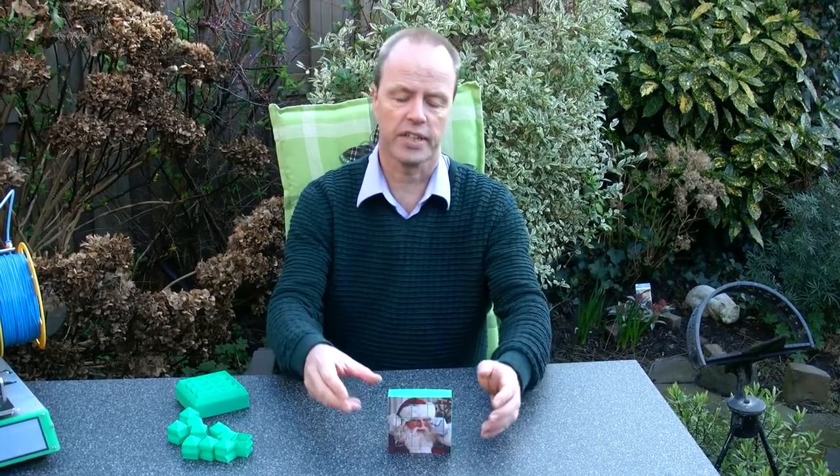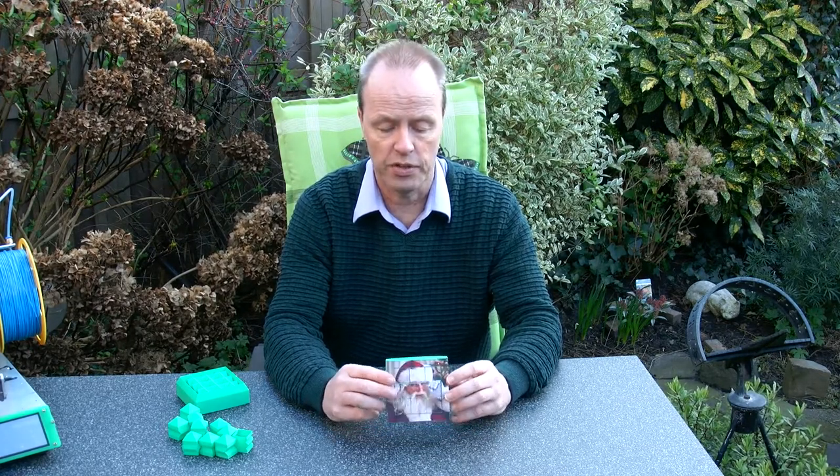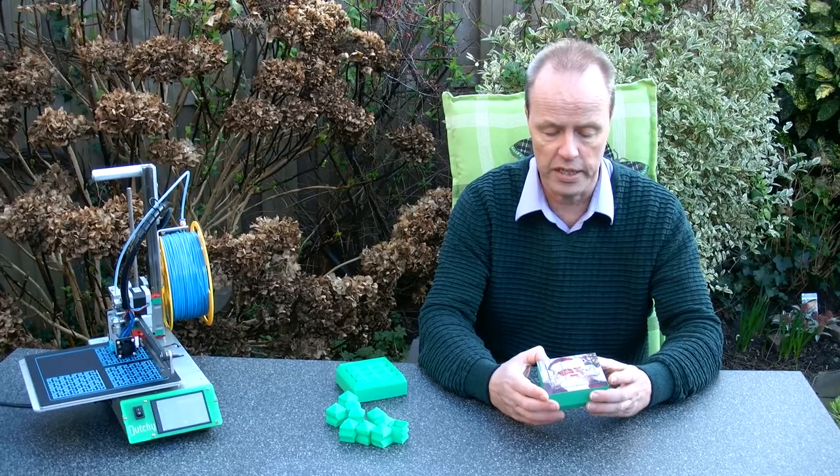Hi, I'm Oscar van Deventer and this is the Santa Slide. Santa Slide is a design by George Miller, and it was developed as a puzzle and prototyped by me on my Dutchie 3D printer that you see here. Santa Slide started with a puzzle that you have seen some time before on my YouTube channel: the typesetters case.